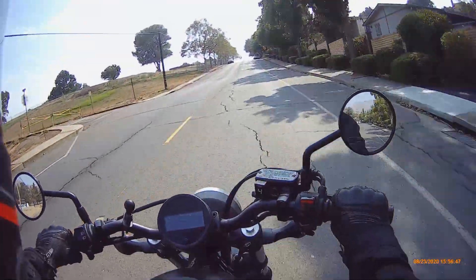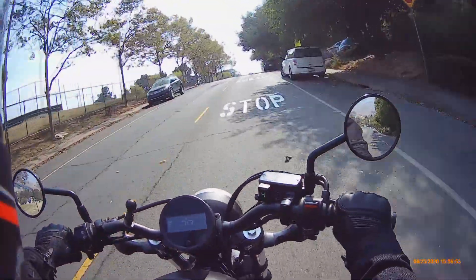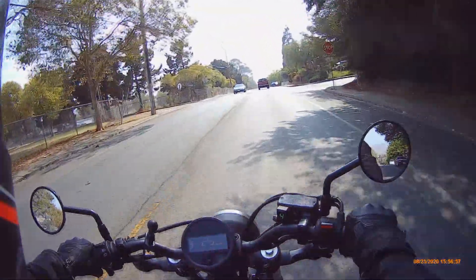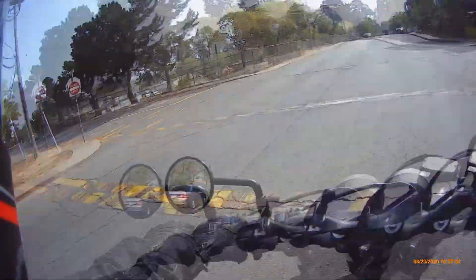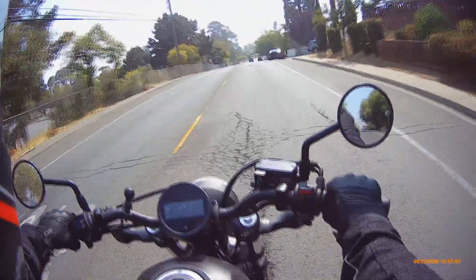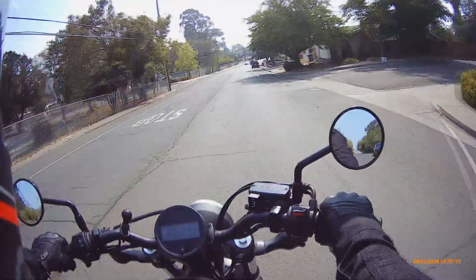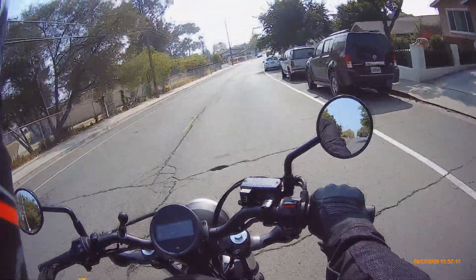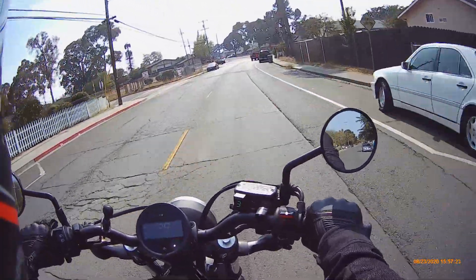Honestly, I don't think I could have asked for a better learner's motorcycle. The only thing I wish I had was an actual gear position indicator — one I didn't have to install. The 2020 Rebel 300S has a gear position indicator, so that's really nice.